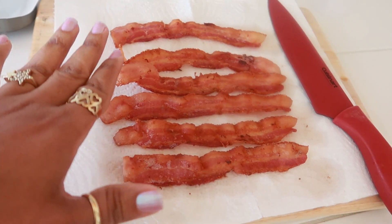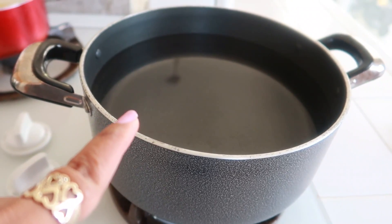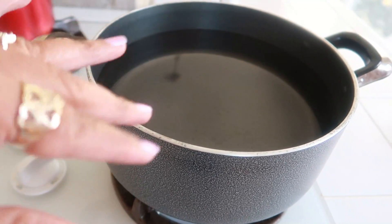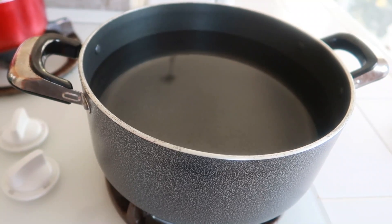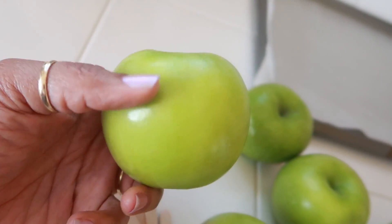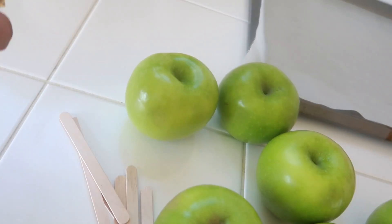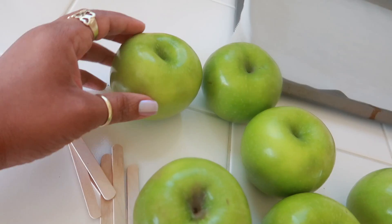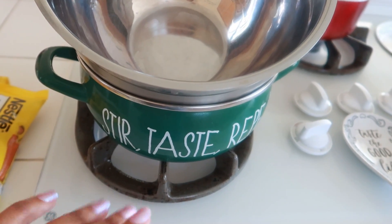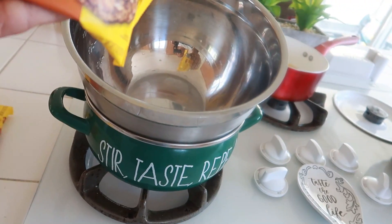The bacon is done. Before I chop it up, I'm going to get this pot boiling. I'm going to dip my apples in here for about five seconds once the water is hot and boiling, then spoon them out so I can wipe them off and get the wax off the apples. You want to remove that shiny coating. Boil a pot of water, let them sit for about five seconds — you don't want to cook the apples, just loosen up that wax — then wipe it off with a rag.